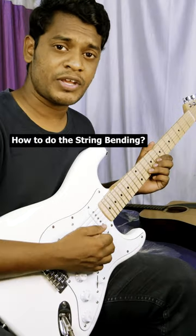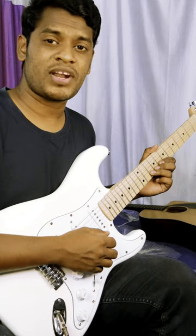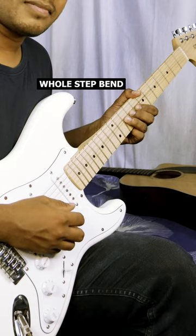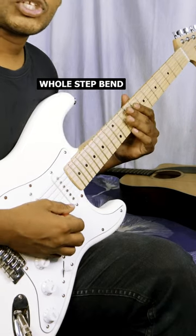Hey friends, how to do string bending. We are playing on the second string at the tenth fret. If you are supposed to bring the note of the twelfth fret, it will be like this — this is the whole step bend.